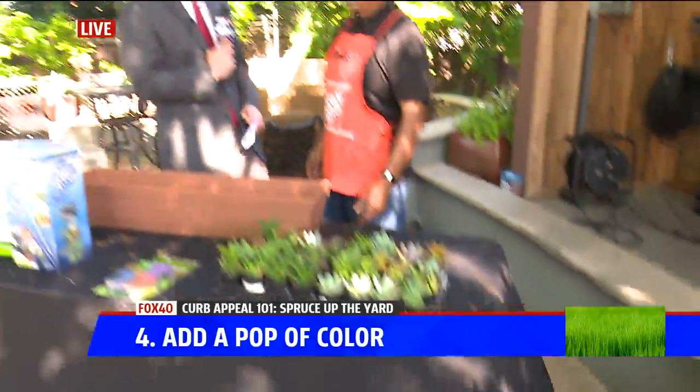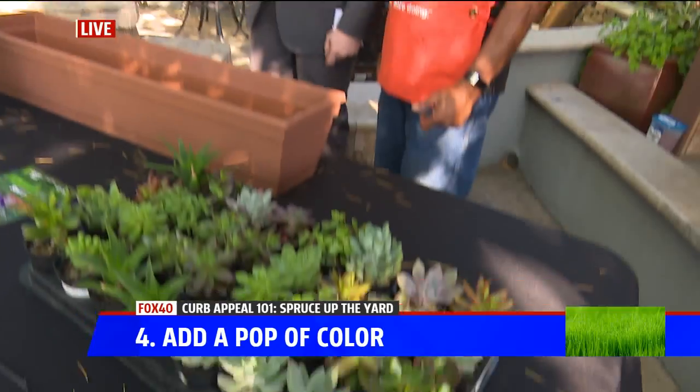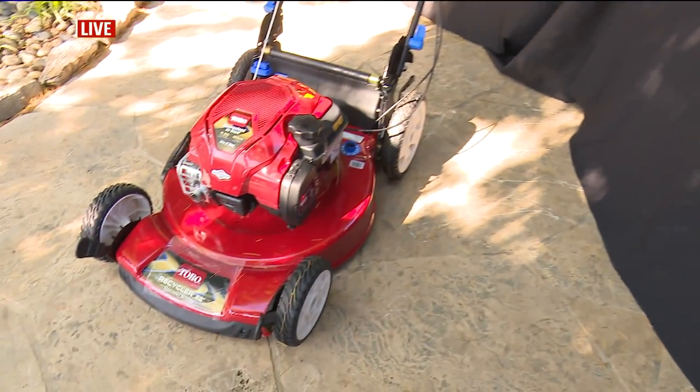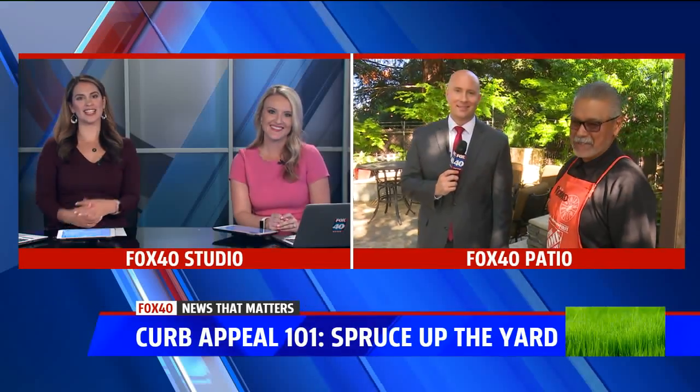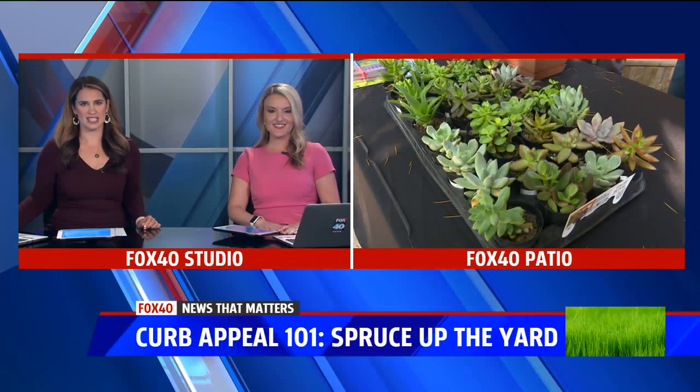Richard Lopez with Home Depot, we appreciate you taking the time. A bunch of amazing products on display today. It's going to be nice very soon and you're going to want your lawn to look good — you never know when one of those millennials might come by and try to buy your home. I like the succulents; did you see all the choices? Good tips all around.